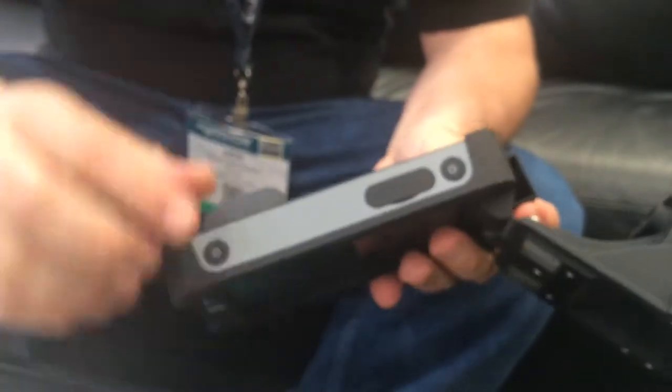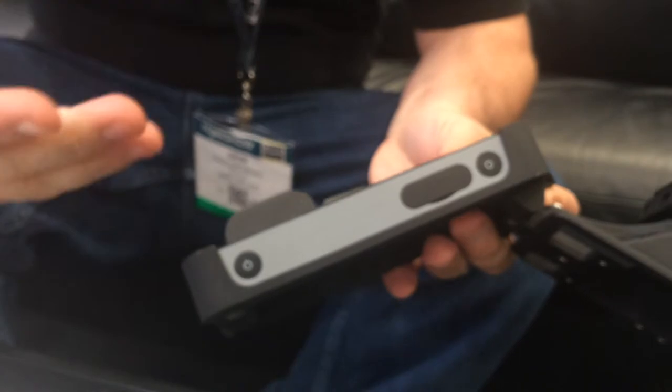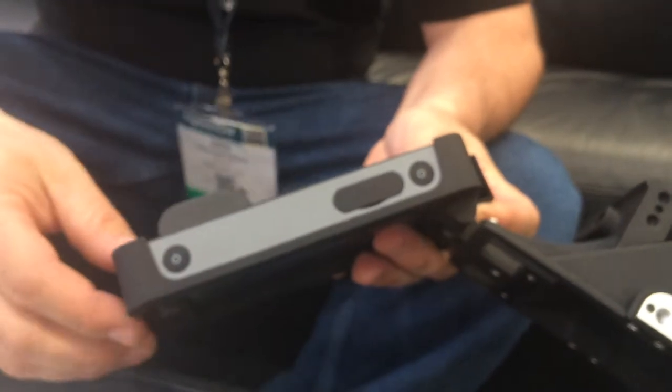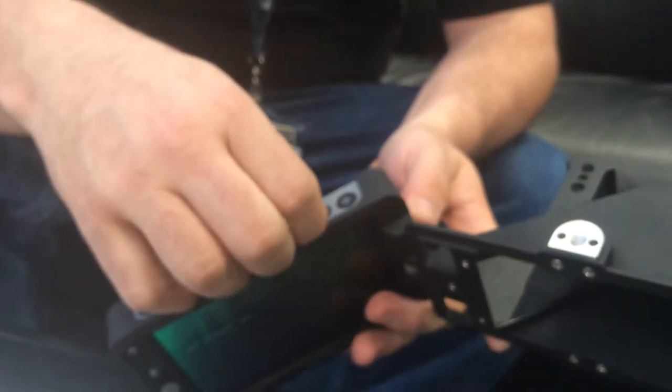The remote has the same buttons as the monitor: the back button, the joystick, the power button, and the capture button. The capture button captures still shots and you can overlay those on your image to line up for composition. All of that saves to the SD card slot.